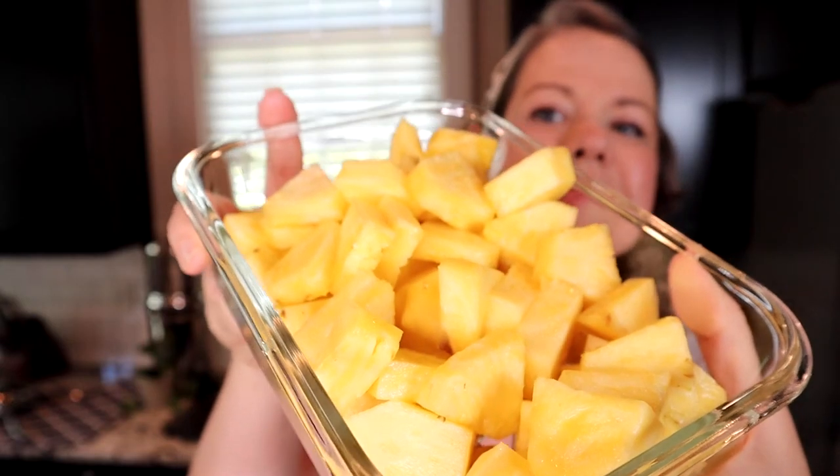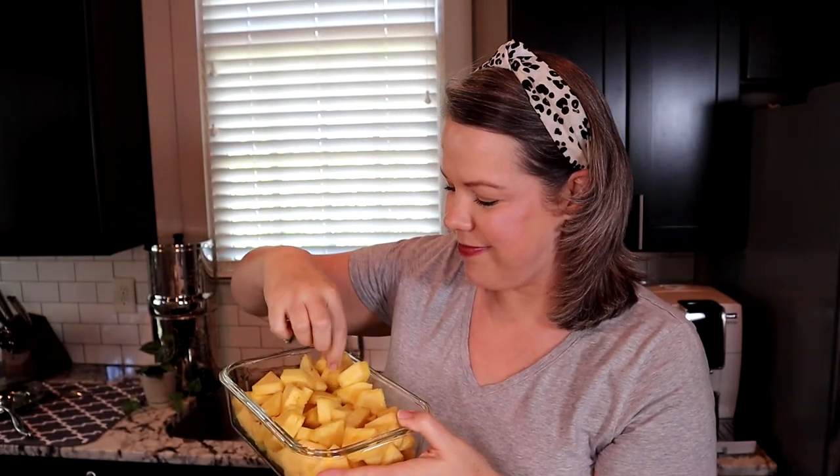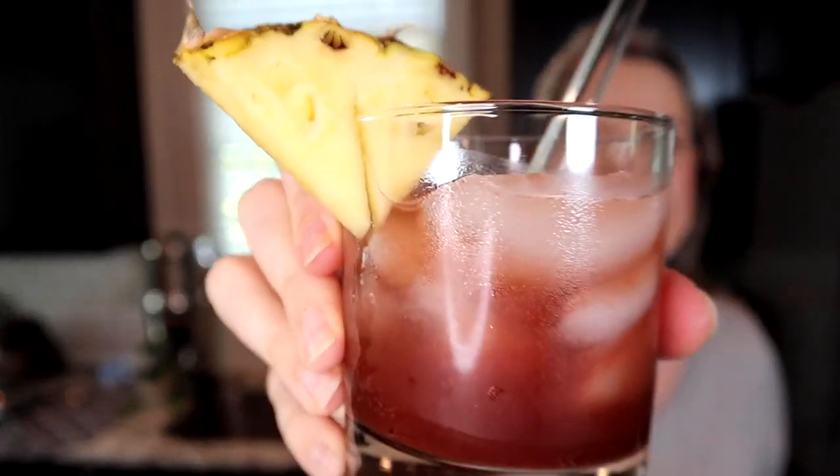Look at that — so yummy! Of course you have to taste a piece. Have you ever had pineapple so good it makes you want to dance? Alright everybody, I hope you enjoyed this video. I'm gonna go sip on my little mocktail and edit this footage. If you found this video useful, helpful, or valuable, it would mean a lot to me if you'd give it a thumbs up and leave me a comment.